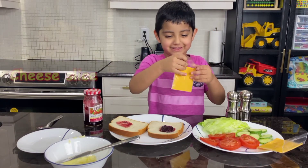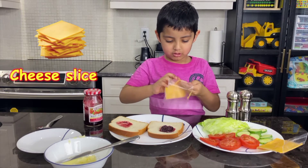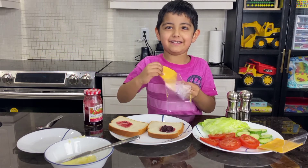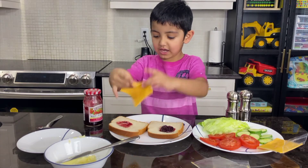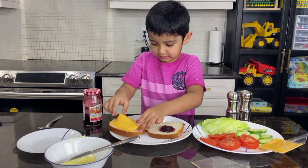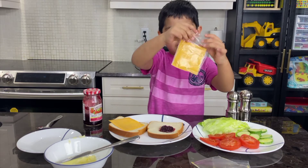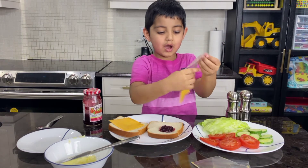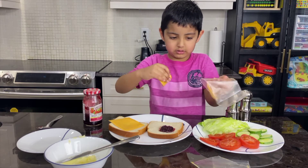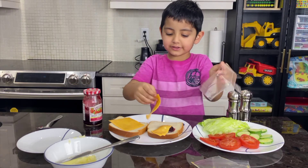It looks tasty! We are going to put the peas on. That's for peanut butter! We are going to put the peas on. That's for wild berries! And then, we are going to put the peas on. That is the last pea!